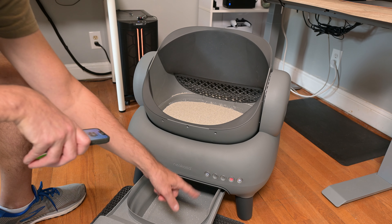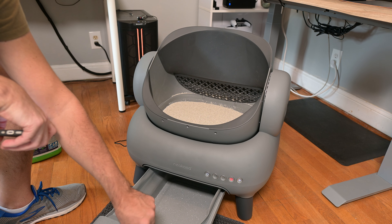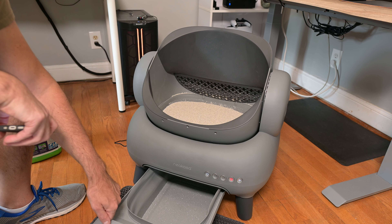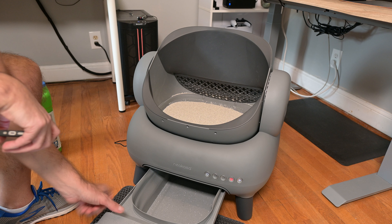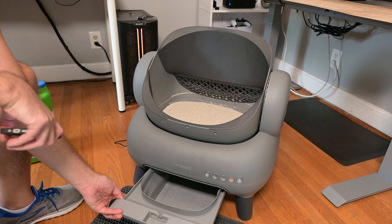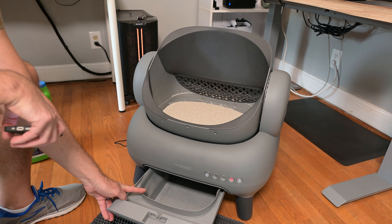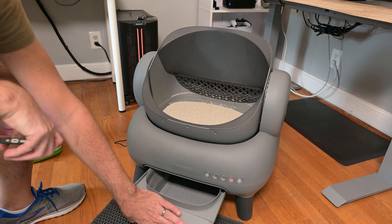This is where the bag goes. Once that gets filled up, you just take the bag right out here and replace it. They said there's enough space in here for 14 days for one cat. So if you've got a couple of cats, you can probably easily go a week without having to change the bag.